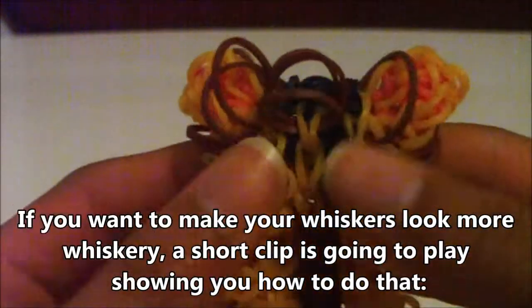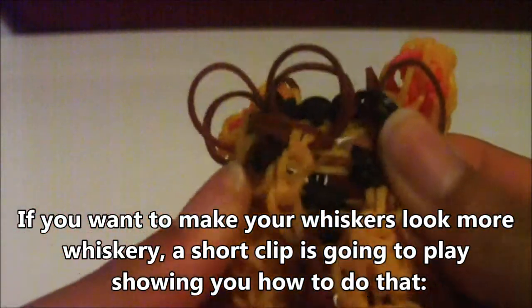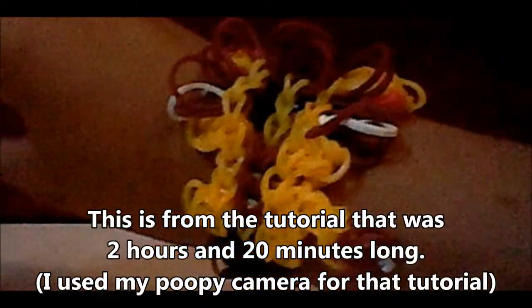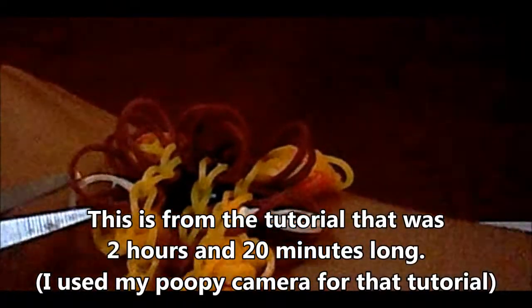Now you can adjust your bracelet so it's not messy, and you can also put your bracelet on. I am now wearing my triple single pet lion bracelet. Hopefully you have yours as well. Now I'm going to cut these whiskers — actually I probably shouldn't do that while wearing it, so let me take this off real quick.